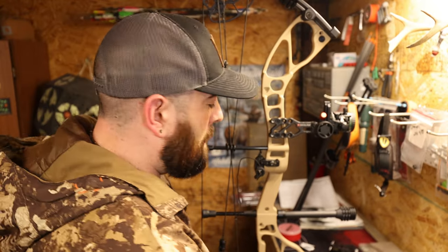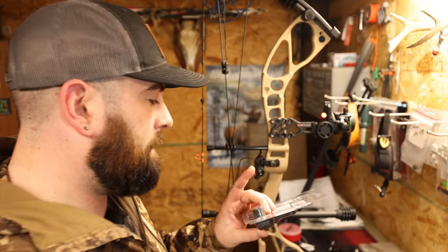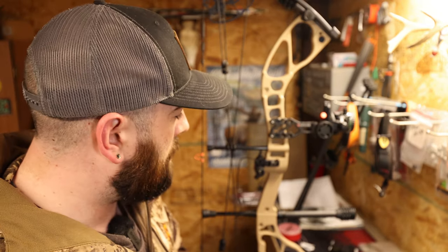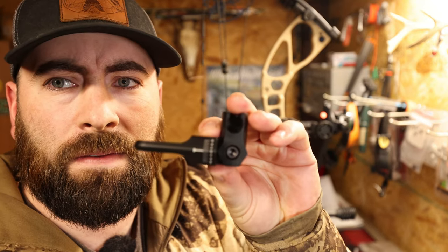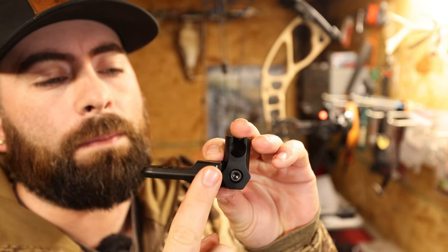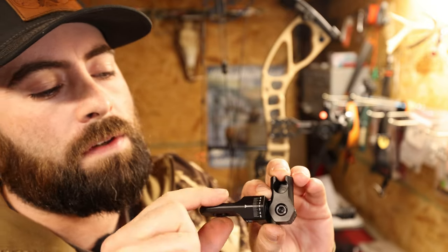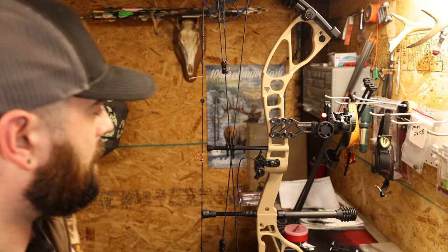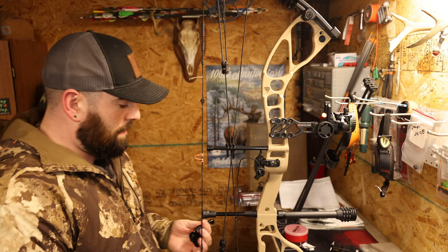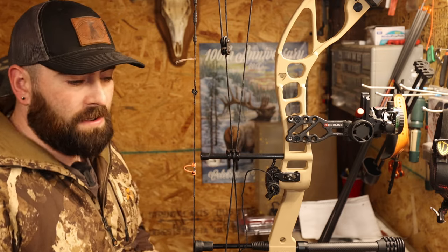Now for the back bar, Redline sends you a piece right here — the RLBB for the back bar. We've got to install this. You can see here on this back bar piece it's got a bunch of marks for you to get your back bar dialed right in, and just in case you happen to bump it, you at least know where it was. It gives you a lot of opportunity to change the angle on both ends. So you just need a screw, we're going to put that in and then slap it in.